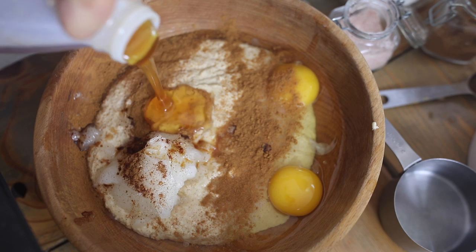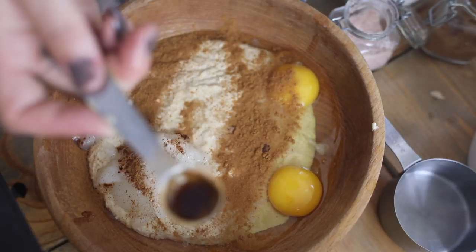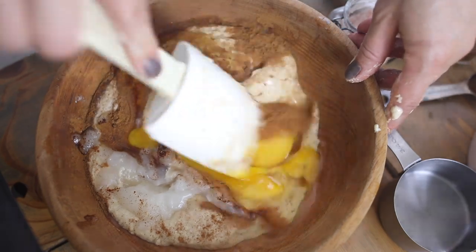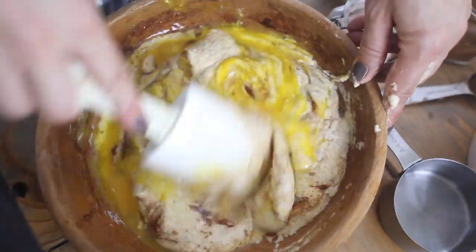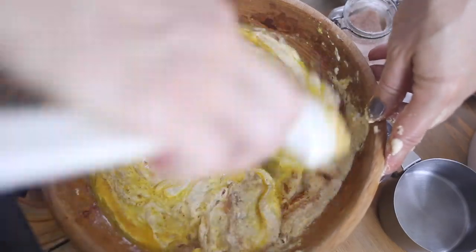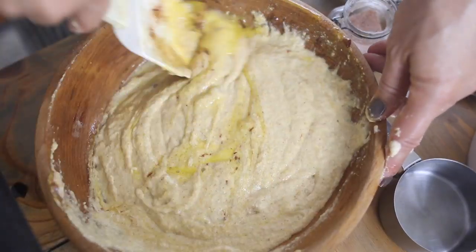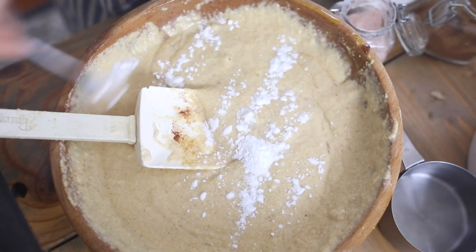Then two tablespoons of honey — we buy ours by the gallon from the local Amish community. Tip: put it into the measuring cup you just used for the oil and it'll slide out a lot easier. A teaspoon of vanilla, then give everything a stir. I add the baking soda after I've stirred everything together because it makes everything bubble up really nicely when it hits last — one teaspoon of baking soda. Make sure to get the clumps out so you're not biting into baking soda.